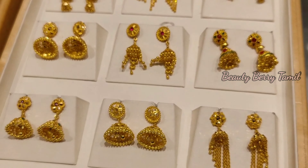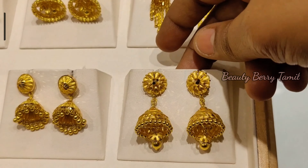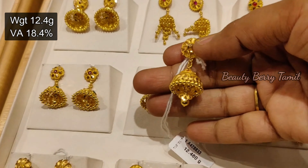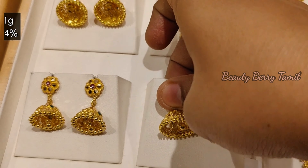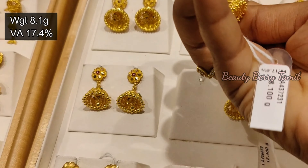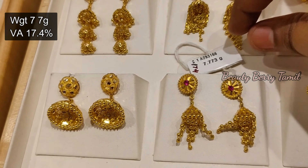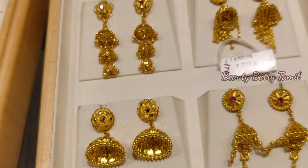This jimiki is 12.4 grams, highlighted heavy weight. The waistage is 18.4%. This one is medium size, fairly sturdy, and the design is very good. Next, we look at 8 grams weight, 78.4% — this is a traditional design. Then we have 7.7 grams, a triangle shape jimiki. This is a white rectangle skirmse design.